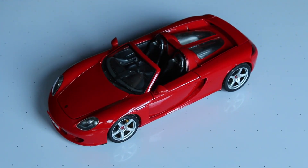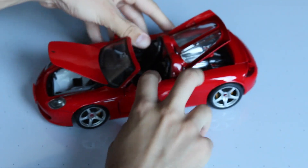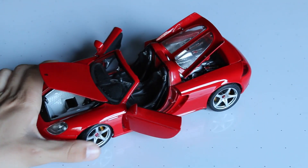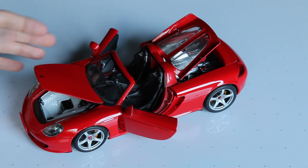Just to get you guys a shot with all the opening pieces: we've got the engine, the front trunk, and the two doors. The spoiler does not raise on this production version like it does on the prototype — but the prototype only raises up just a little bit anyway. Pretty cool look to this car.